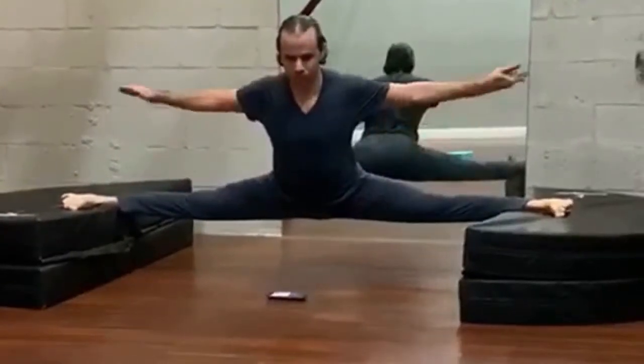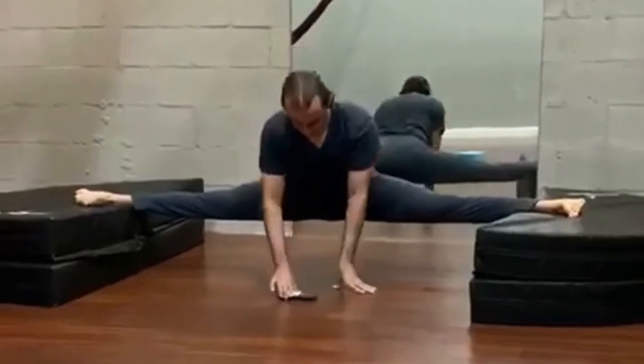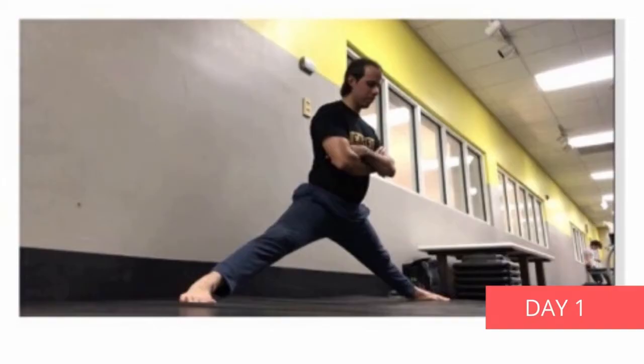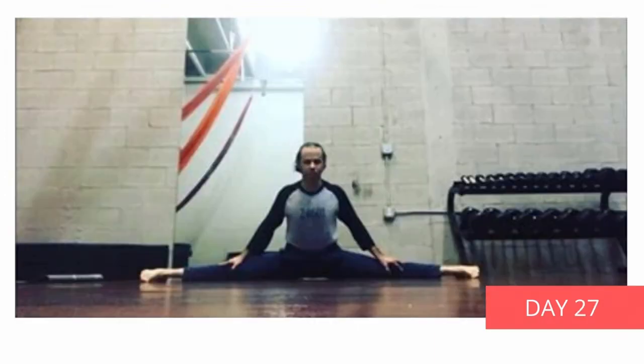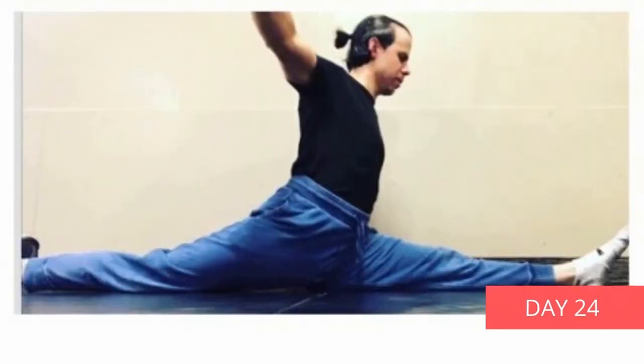Hello everyone, Leto here. I'd like to share with you my excitement about this simple program that really does deliver on its promises, and it's beneficial for your hips, back, and flexibility in general. I achieved full side and front splits in 4 weeks without any equipment. My hips feel better, lower back issues are gone, and my pelvic floor is way more powerful than it used to be.